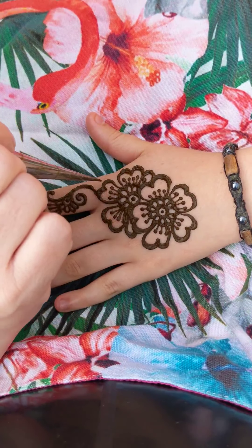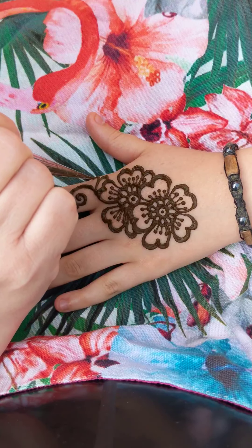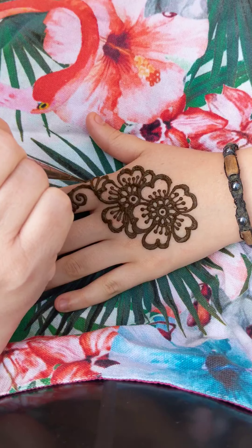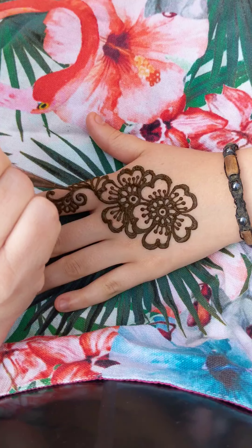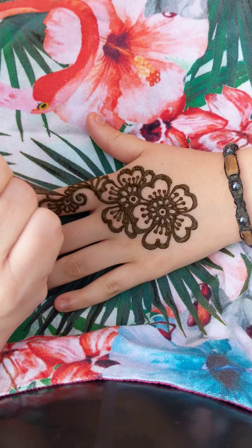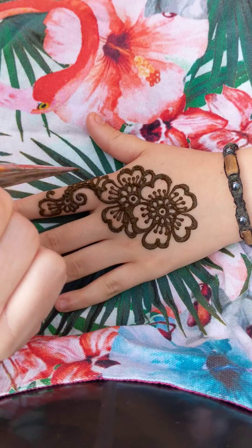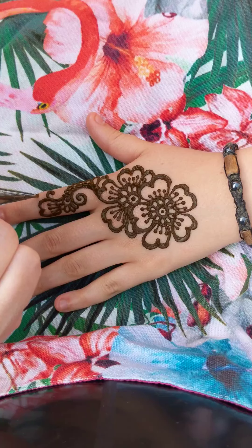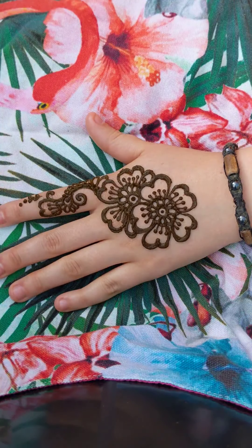Let's add some embellishments. A very traditional way to embellish a henna design is to do these long U shapes that get smaller and smaller. We can add some dots at the base and then some small heart shapes on the finger — these are easy, they're just two dots drawn together.